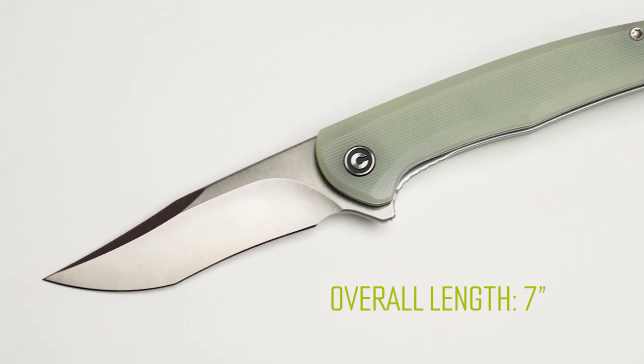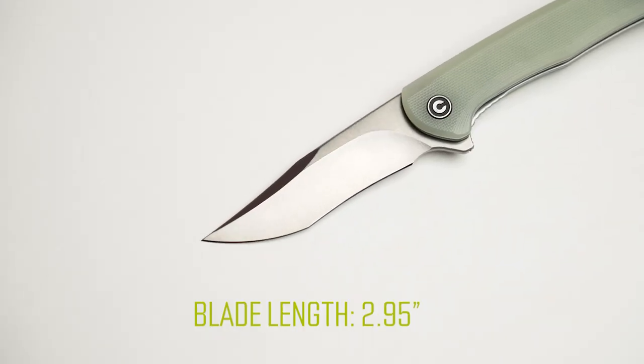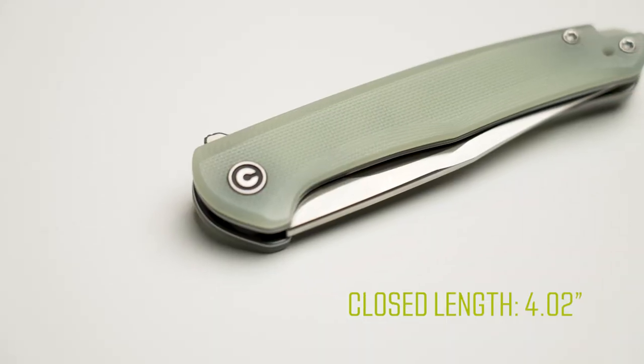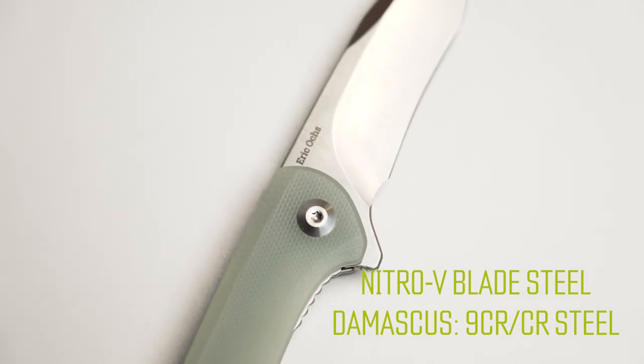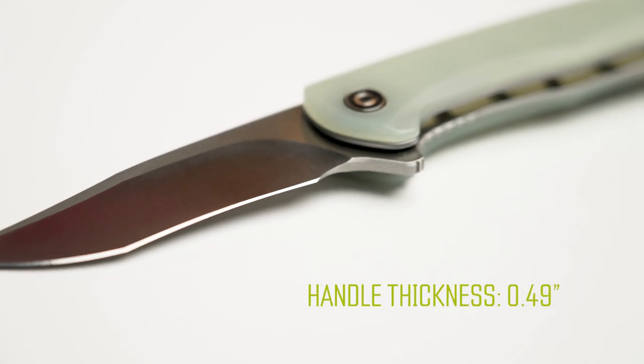We've got a couple other new knives to talk about as well, but first let's hit the specs and price on this guy. The Mini Sandbar has an overall length of seven inches, a blade length of 2.95 inches, and a closed length of 4.02 inches. The blade steel is Nitro V, with the exception of the Damascus blade which is a blend of 9CR and 10CR steels. Handle thickness is .49 inches. This will be available at the end of April, coming in at an MSRP of about $91 to $105 depending on blade material and handle. The Damascus blade is the most expensive at $105, and dealer pricing will range between about $77 and $90.